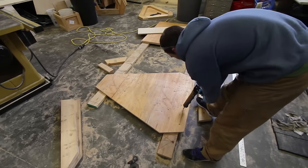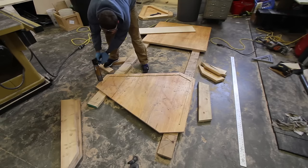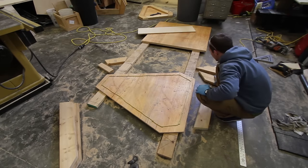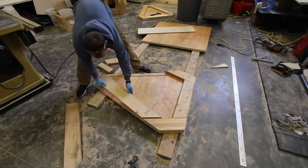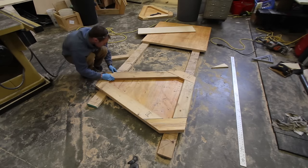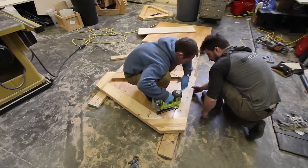We built these trusses by gluing, nailing, and later screwing in gussets. These gussets are just extra scrap plywood. For the end pieces we just glued the frames right onto the side rather than add more gussets, because the whole side is like one giant gusset. You can see us assembling one of these entirely here.